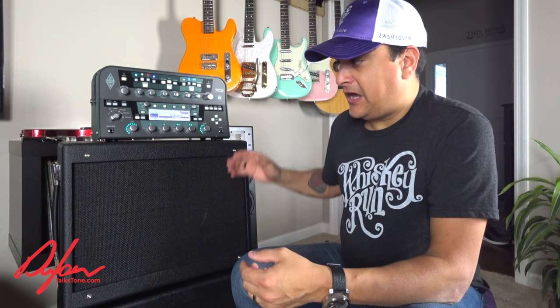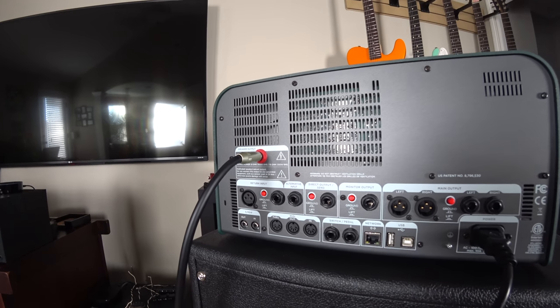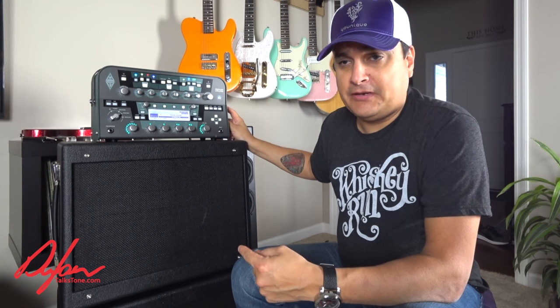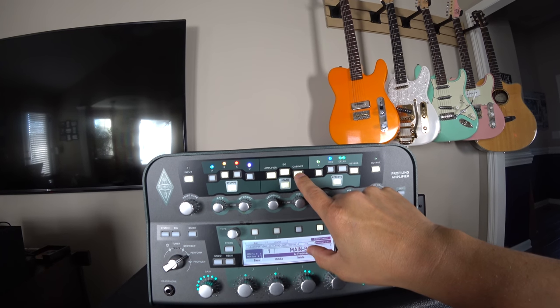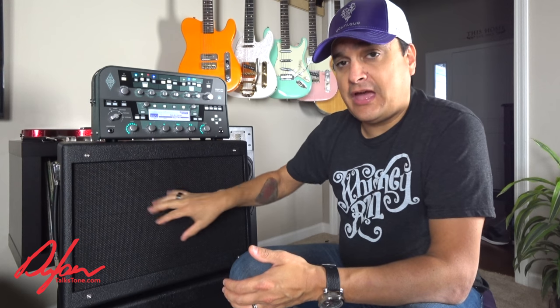What you would do with the powered Kemper is plug your speaker cable in just like you would in a normal amp — you can see it here on the back. Then plug it into the back of the cabinet just like normal, and it senses the load properly. Then you come around to the front and turn off the cabinet simulation internally, because you have a real cabinet.